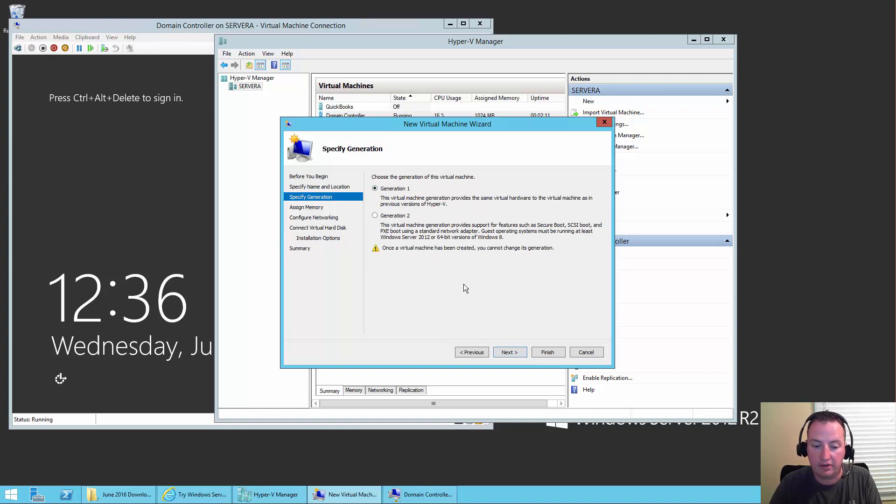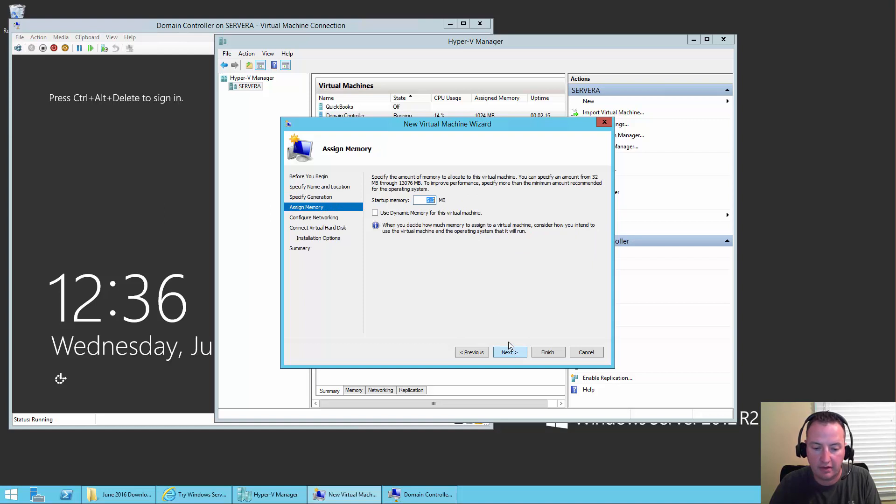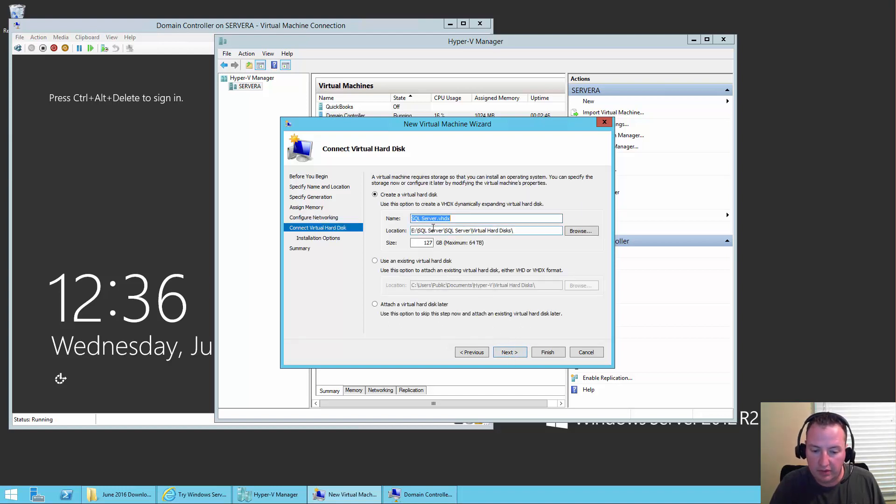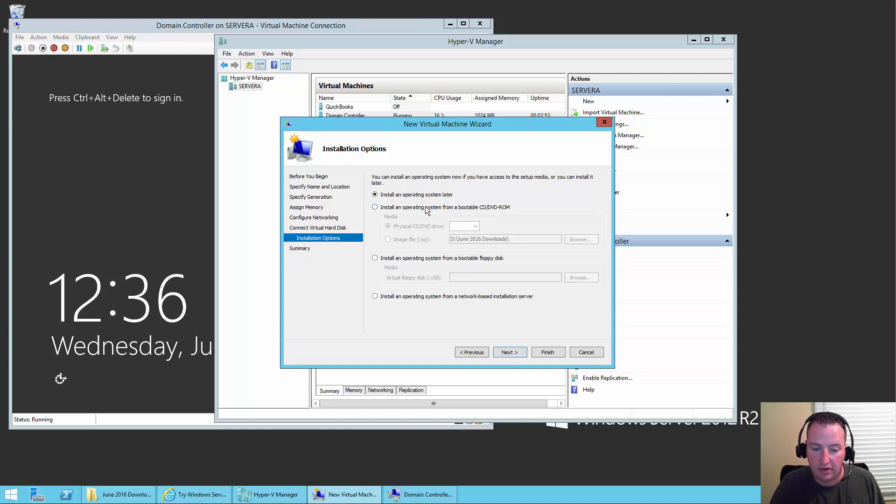Next, we're going to go Generation 1 again to avoid any weirdness in the security pieces. For RAM on this one — I really want to give it lots, but the math doesn't work out — so we're going to do 4096. We all know SQL Server likes to cache as much as possible and four gigs won't make it terribly happy, but this is a real-world example. We'll say Next, make sure it's connected to our same network, and let it create the hard drive on the E drive.